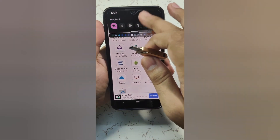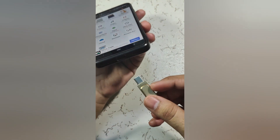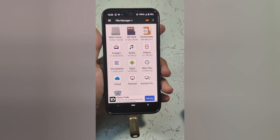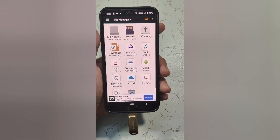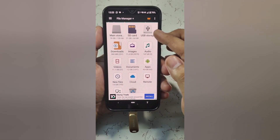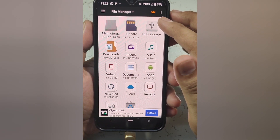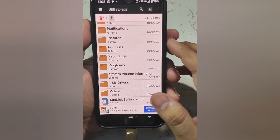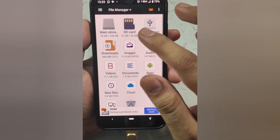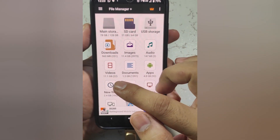Now let me quickly show you its transfer speed — it's whopping fast. This is my OTG-supported device, the Mi A3. Let me raise its brightness. I'll insert my USB-C drive here, and as I insert it, it's asking me to choose an app — I'm choosing the file manager. You can see it's showing USB storage, and this is my main storage. I want to transfer 11.1 GB of files to this flash drive.